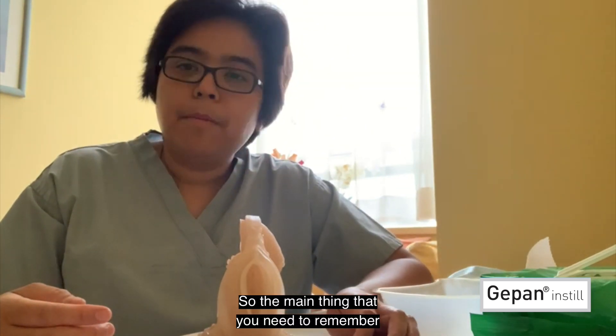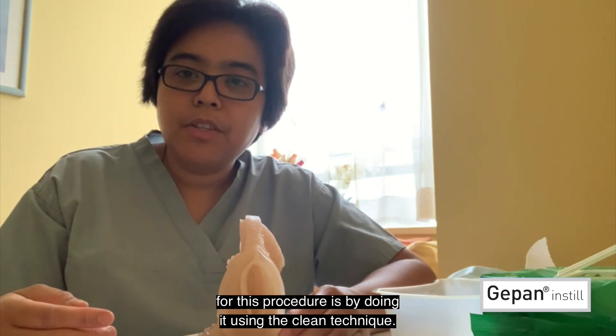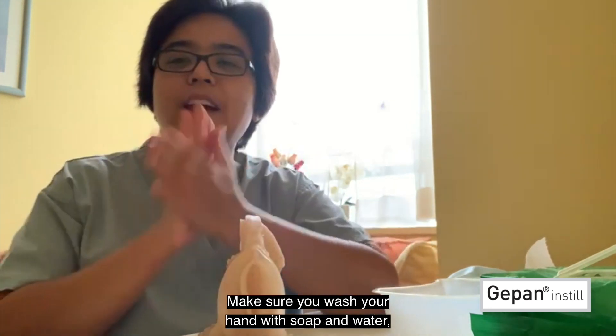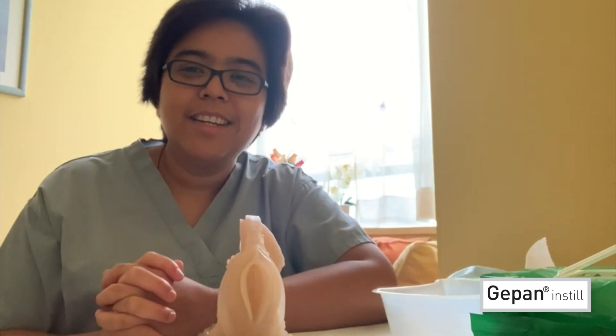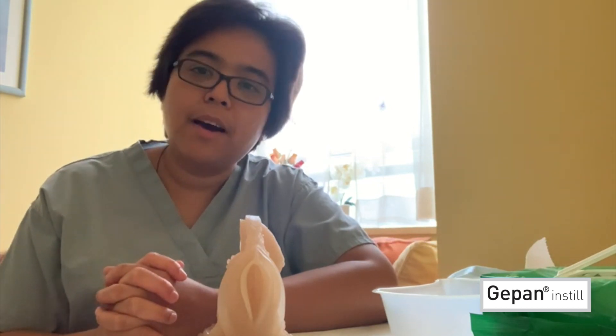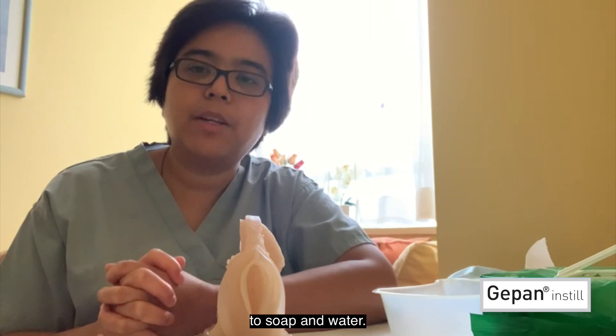The main thing that you need to remember for this procedure is doing it using the clean technique. Make sure you wash your hands with soap and water, or you can use an alcohol sanitizer should you have no access to soap and water.